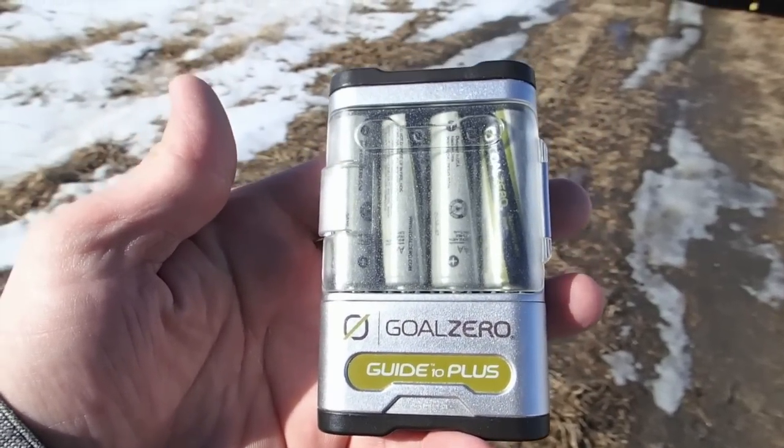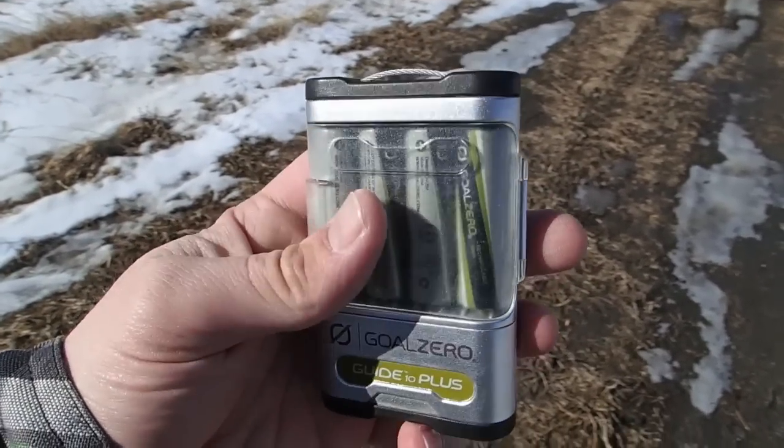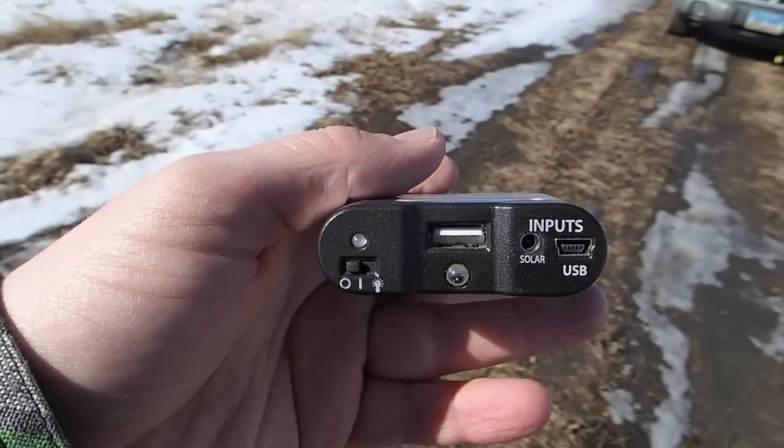It's nice to just carry this little battery pack around opposed to the whole solar panel. You can just carry the little battery pack with a USB connected to the battery pack and your iPhone, and you've just got a little portable solar deal right there.